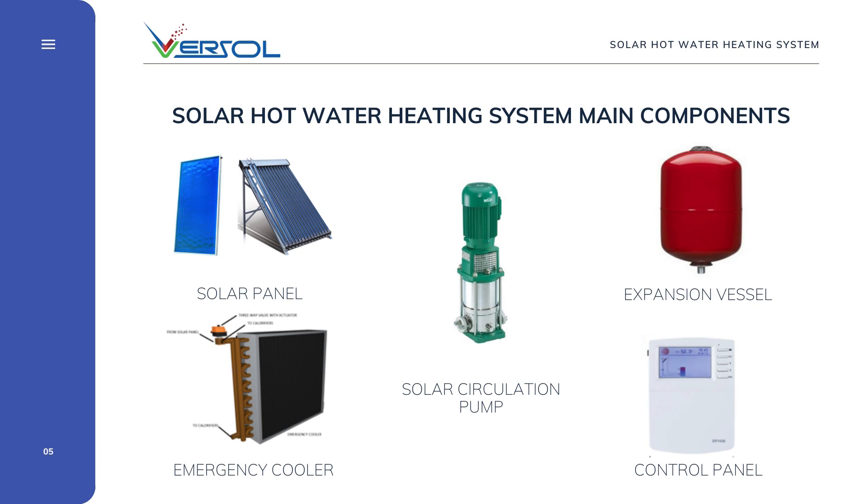The control logic defines the system performance and efficiency. The VERSOLE controller is designed for energy-efficient operation with multiple options and provisions, including backup heater control, holiday operation mode, emergency cooler operation, and panel cleaning mode.